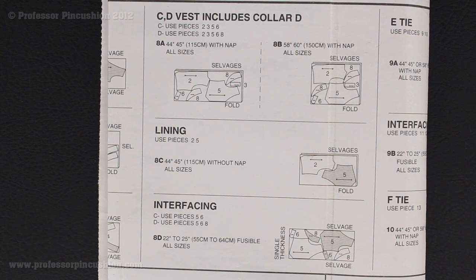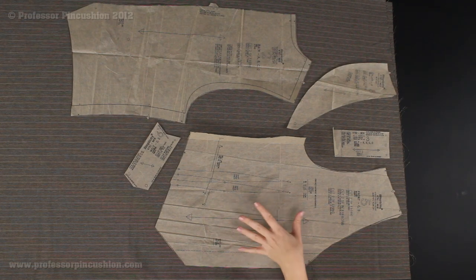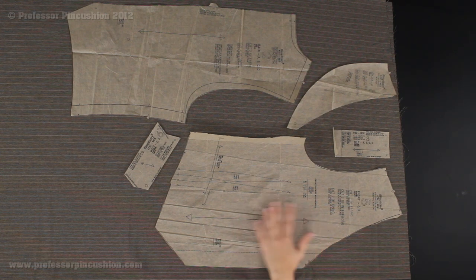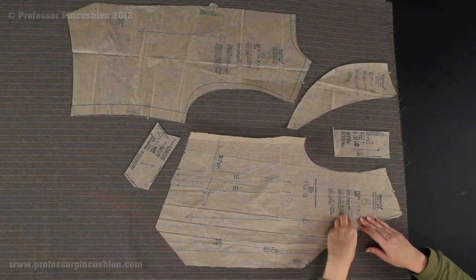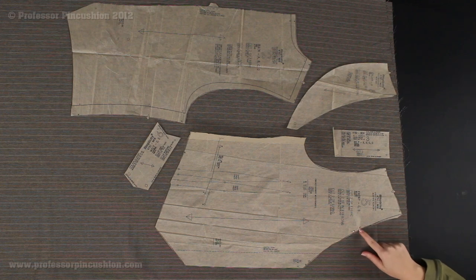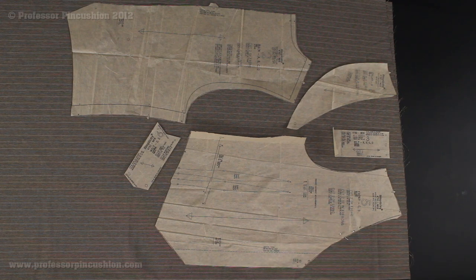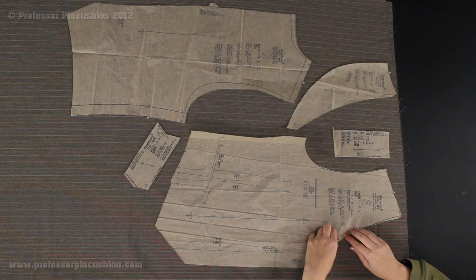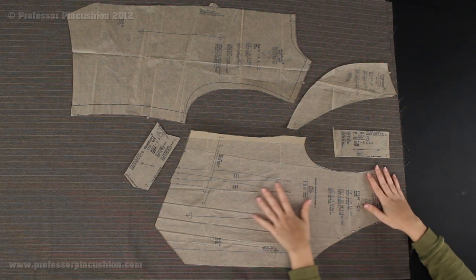I have my pattern pieces laid out on my fabric. Before laying out and cutting, it's a good idea to pre-treat your fabric so you don't have to worry about it shrinking later — we have a tutorial on fabric pre-care on our website. It's also a good idea to iron your pattern pieces using a cool iron so you don't damage the tissue paper. Once laid out, use straight pins to pin the tissue paper to the fabric, parallel to the cutting line. Start on one end and spread out with your straight pins.